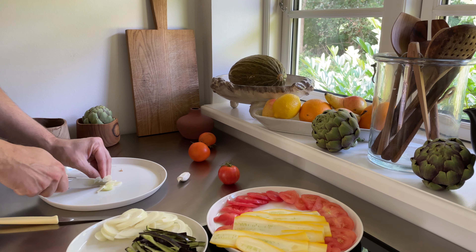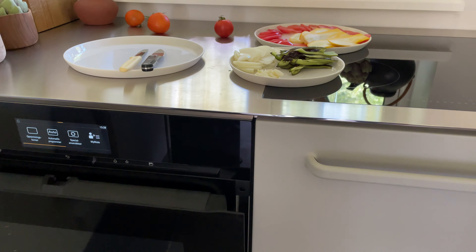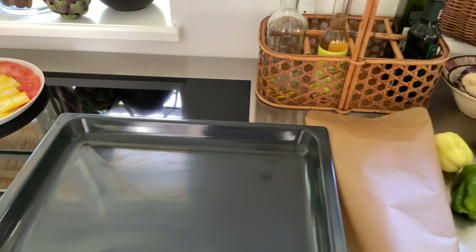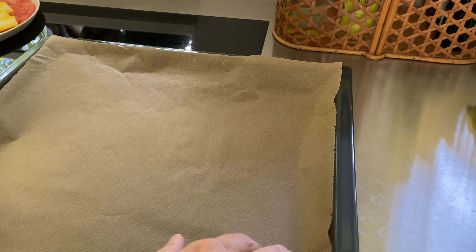Cut the tomatoes into thin slices and put them aside. If you happen to have a vegetable slicer at hand, you can use it. Next we want to slice the zucchini. I use a yellow one, but you can use a green one too.